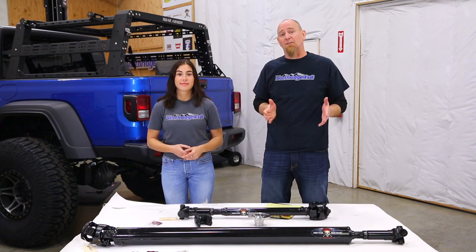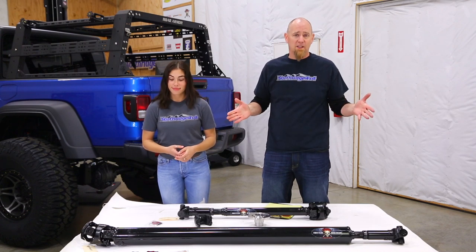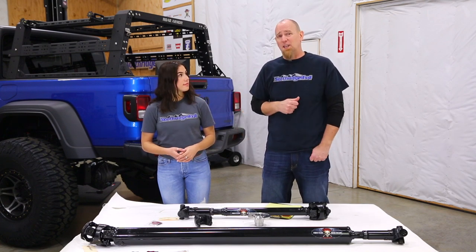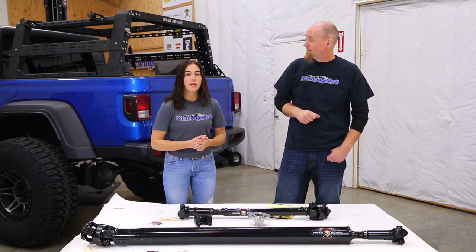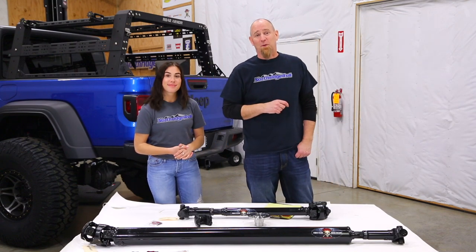One of the things we really love about Adams driveshafts is how fast they are. If we don't have it in stock and we need to get something built, we can just get measurements down to them and they will have it built and shipped within a couple days. But first, we should show you how to measure for the driveshafts.